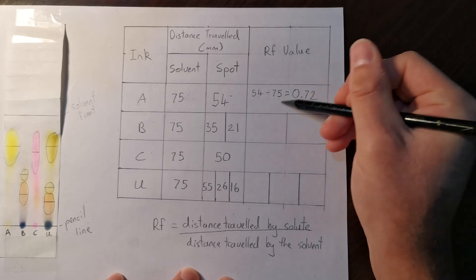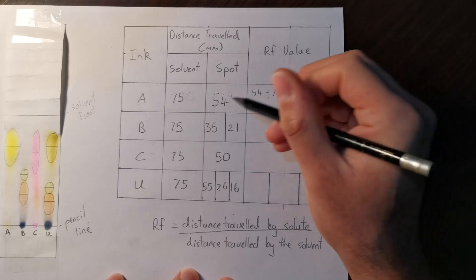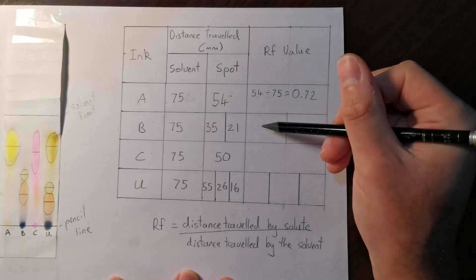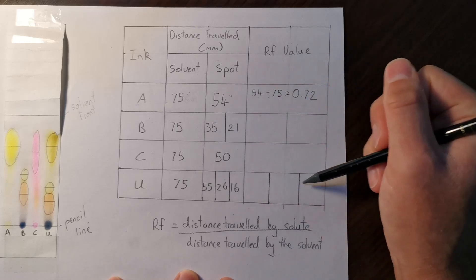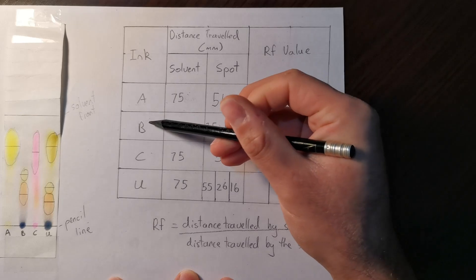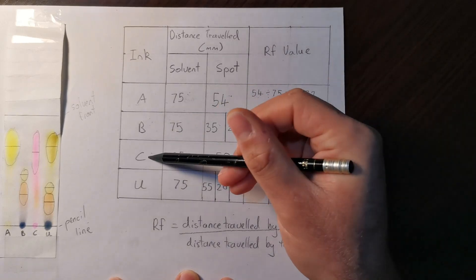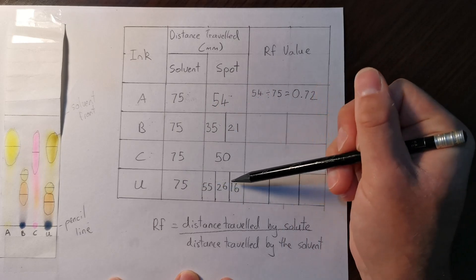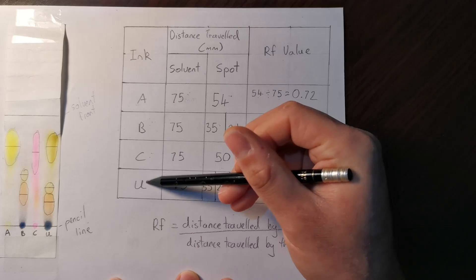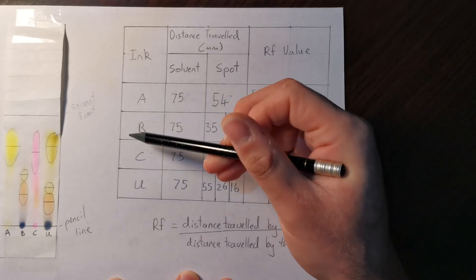You don't have to write the full calculation for each one in the boxes; the first was shown as an example. Now work out the remaining Rf values for the two spots in ink B, the spot in ink C, and the three spots in ink U, the unknown mixture of some of A, B, and/or C.